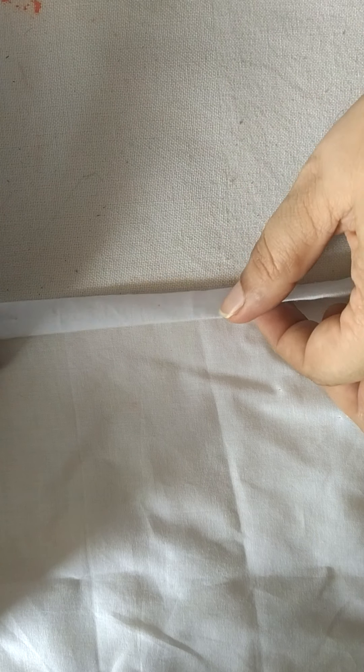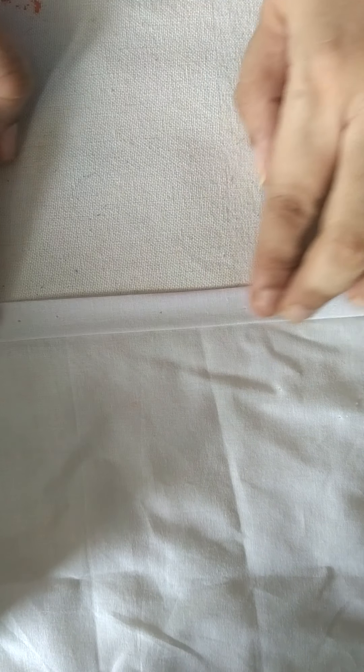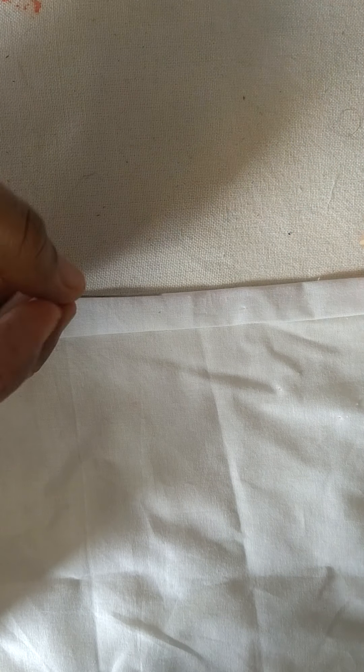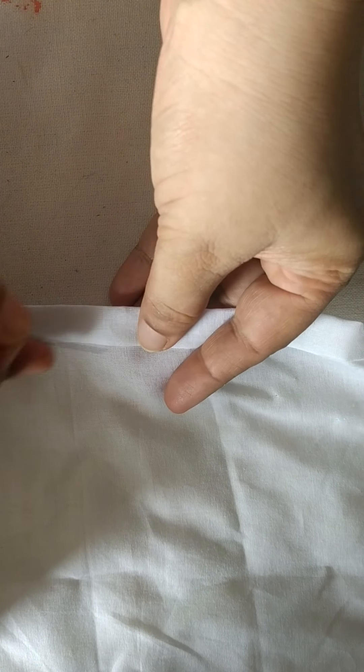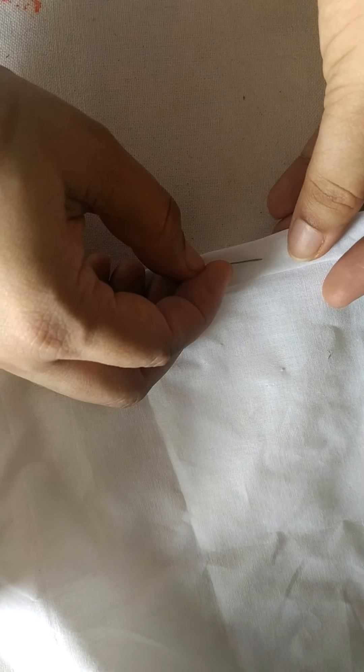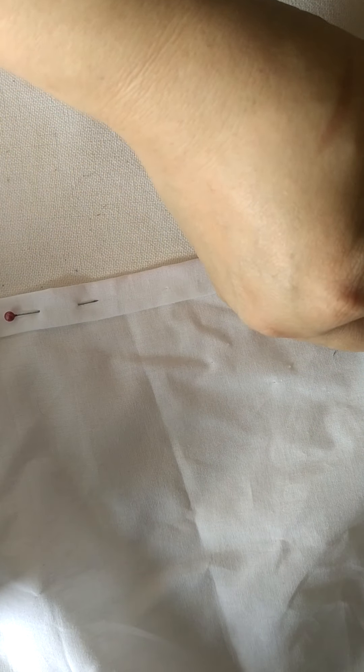You need to fold the fabric by turning it twice — once, and then a second time like this. After folding, you can put all pins on top of it so that these sections are secured, you're able to hold it in place, and stitch comfortably.